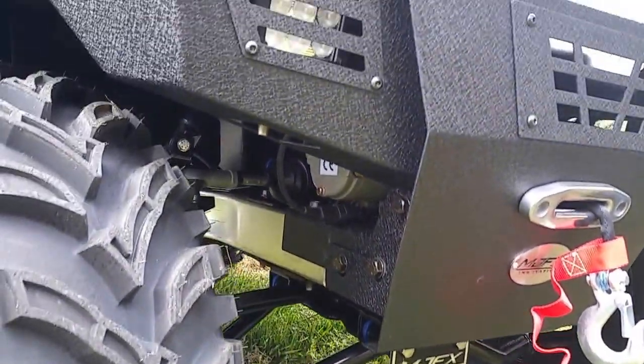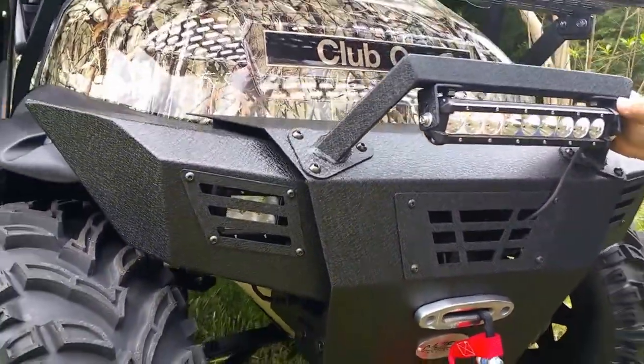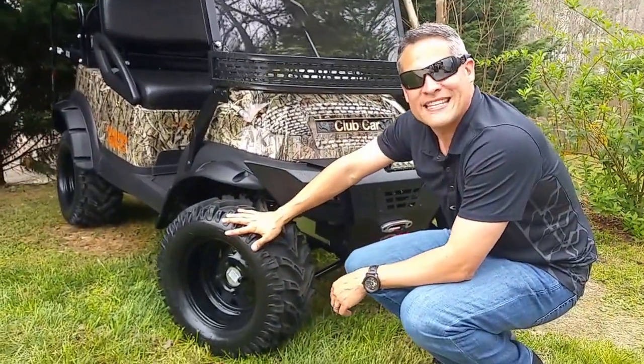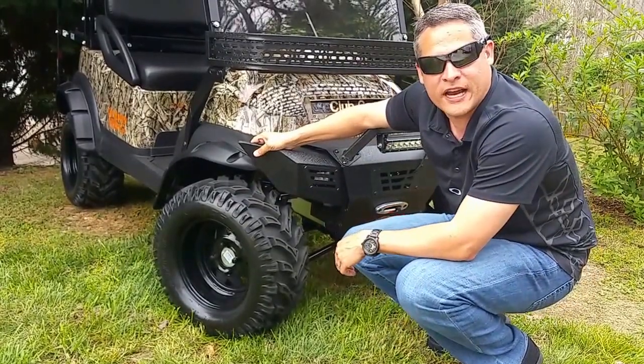As you look around the cart, we can take these carts all the way down to the chassis like we said before and turn it back into a refurbished, looks-like-new cart. Going back around, we put the newer, wider 25x10x12 Raptor tires. These are some pretty aggressive tires.